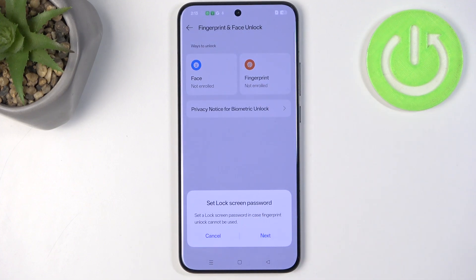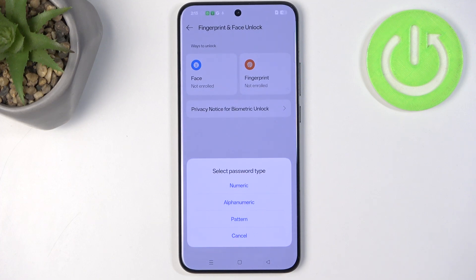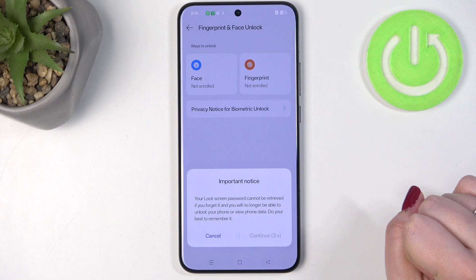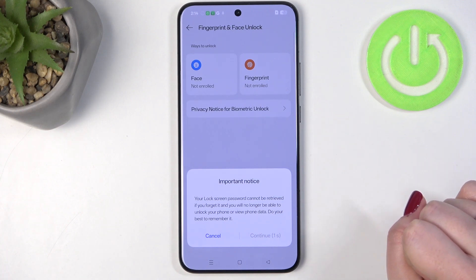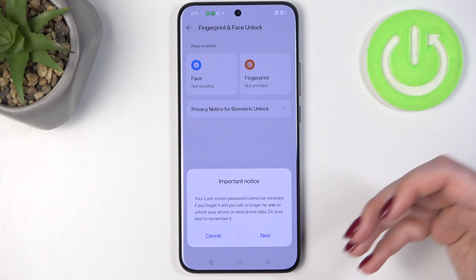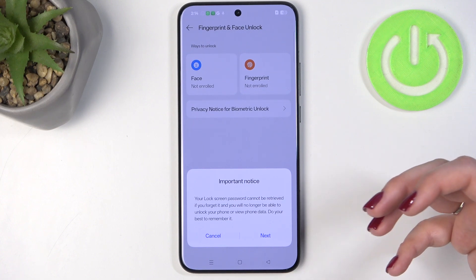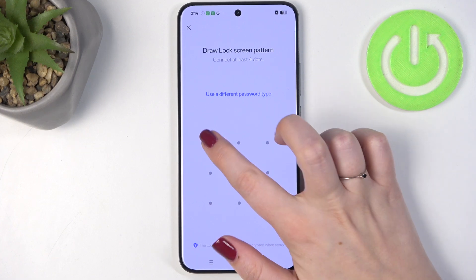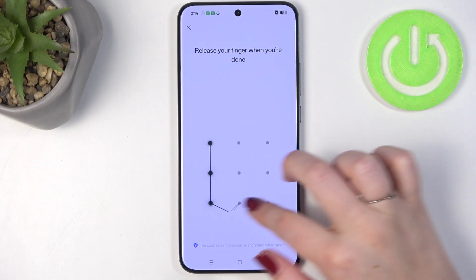Then let's tap on Fingerprint. If you already have a regular screen lock — for example a pattern, PIN, or password — you will be transferred to another step. If not, we have to add one right now. Let's tap on Next. We can choose the password type; I will choose the pattern. Remember this pattern because it will be your secondary way of unlocking the device — sometimes you will have to enter it to confirm certain operations. Let me quickly draw and redraw it.